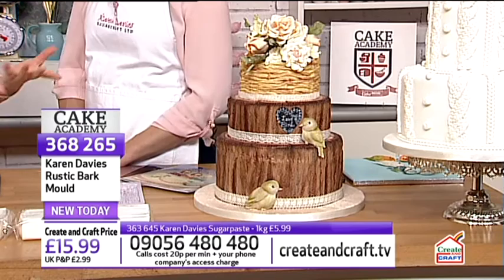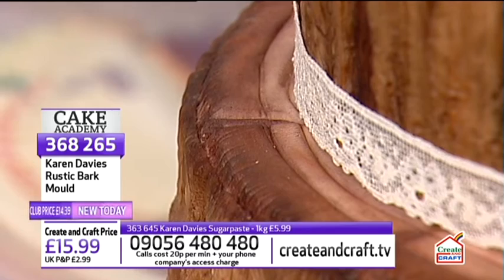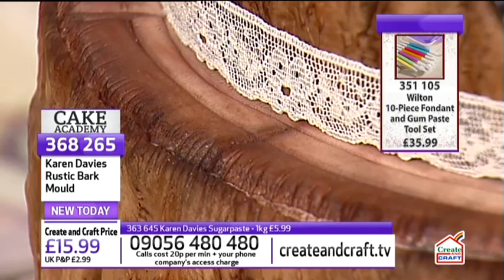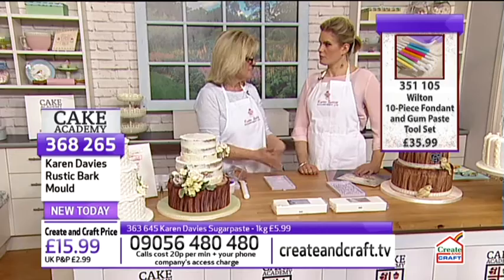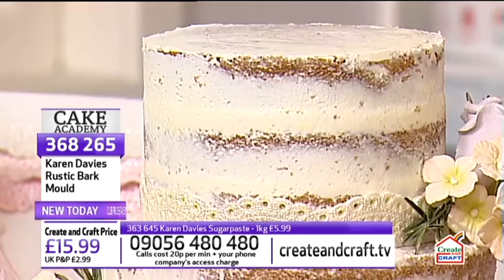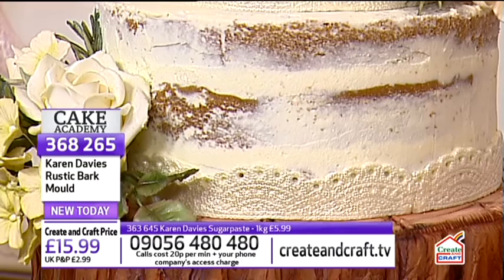The tree tops are marked simply with a Dresden tool — random grooves, not even ones — and some circles brushed with powder colour to get a tree stump effect. Karen also discusses naked cakes, a current trend where tiers are left with just buttercream and no sugar paste covering. She calls her creation a 'half-naked cake' — the bottom tier is covered, the top two are naked-style.